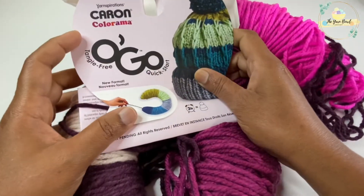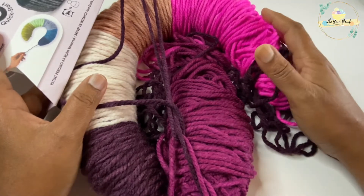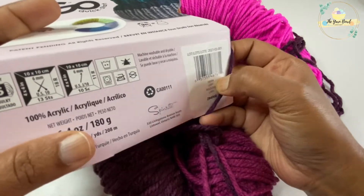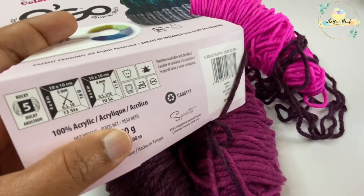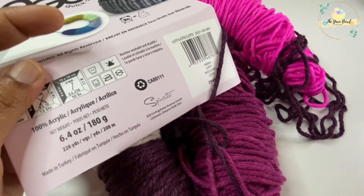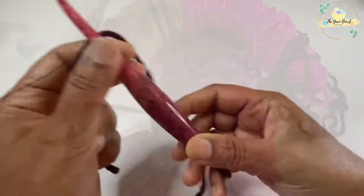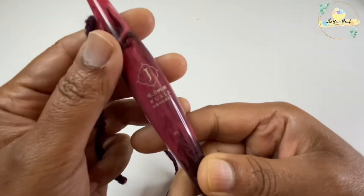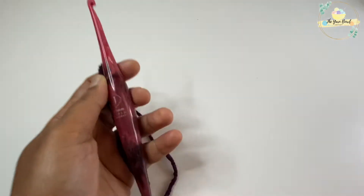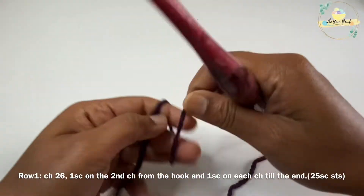So this is the yarn that I'll be using — this is the Ogo yarn and I've already opened this during the review. The color I'm using today is 'Slippy' and the yarn recommends a 6 millimeter crochet hook, which I'm going to use. It's a size 5 bulky yarn, so I'm using a 6 millimeter crochet hook for this project. We'll also need scissors.